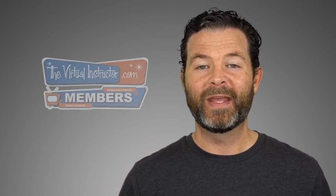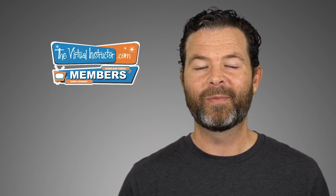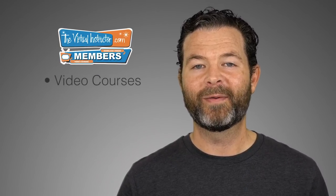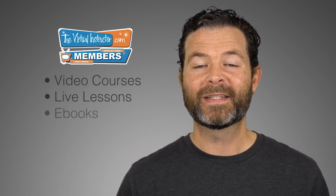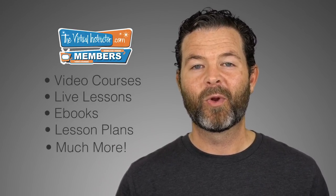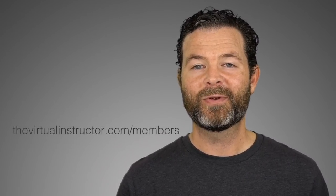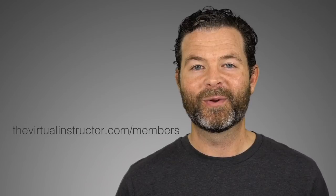If you enjoyed this video, then I know that you'll enjoy being a member at TheVirtualInstructor.com. Our comprehensive membership program includes video courses on drawing and painting, weekly live lessons, eBooks, lesson plans for teachers, weekly critiques, and much more. To learn more about our program, just visit TheVirtualInstructor.com/members or click on the card in the upper right-hand corner.